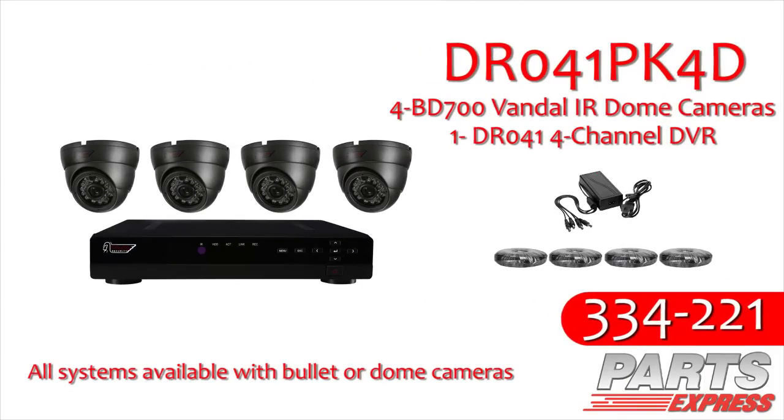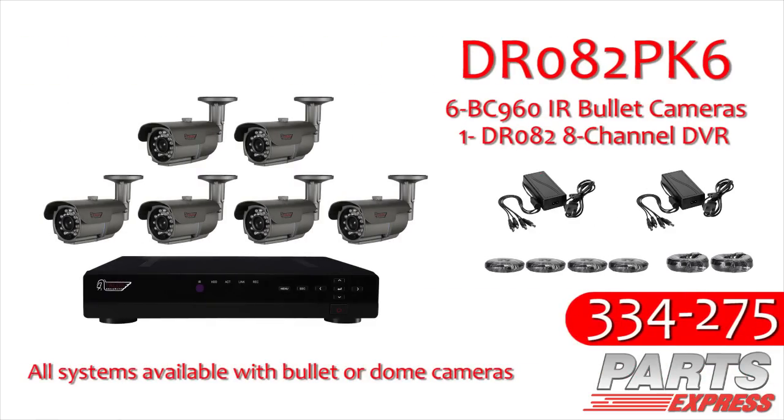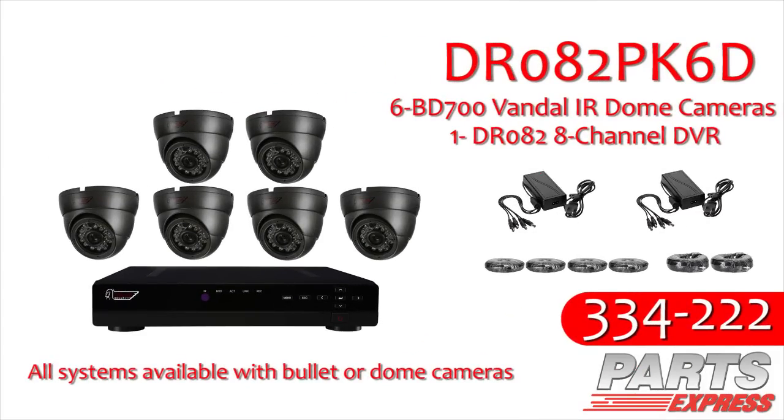The DR041PK4 also includes a four-channel DVR with one terabyte hard drive storage. The DR082PK6 is a six-channel system, including six cameras, four 50-foot cables, two 100-foot pre-made cables, and an eight-channel DVR system with two terabyte hard drive installed.